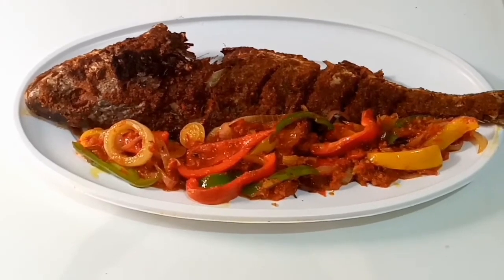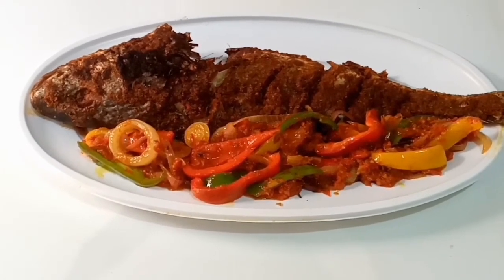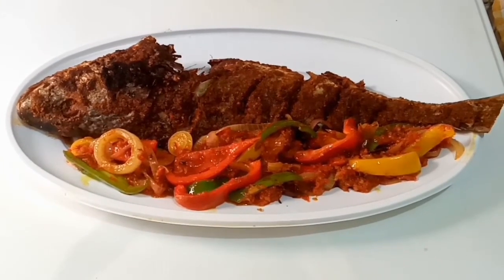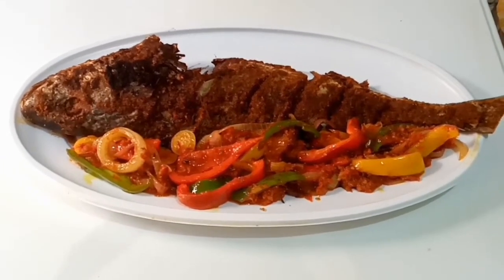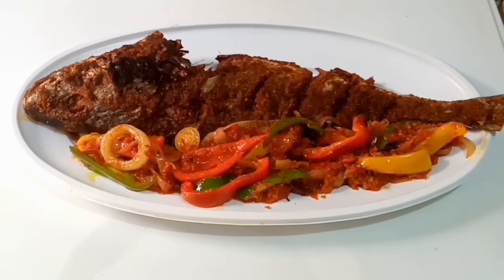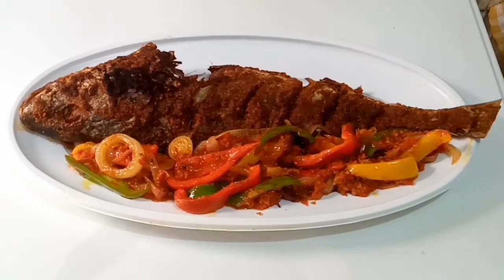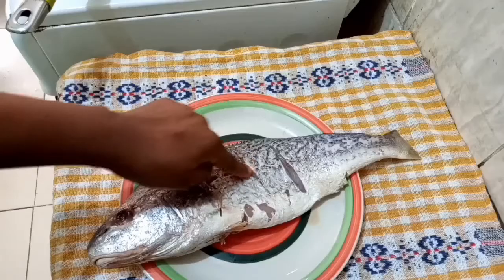Hello, my lovely people! I finally cracked the code on how to grill croaker fish to make it crispy on the outside, tender and flavorful on the inside. I only knew how to fry croaker fish, but I was like there must be a way to grill it and have it come out nice. If you want to see how I made it, keep watching to the end.